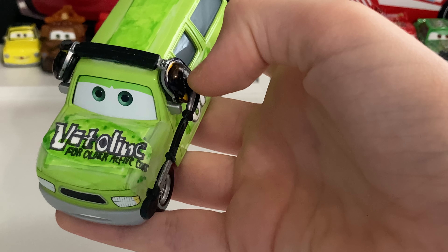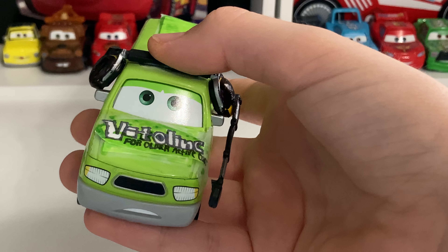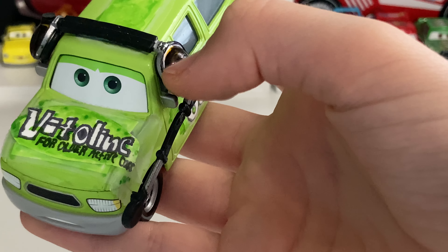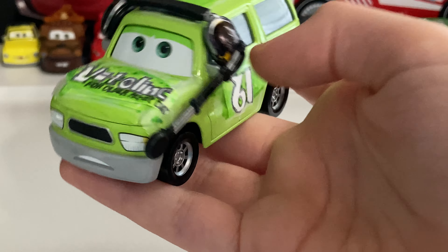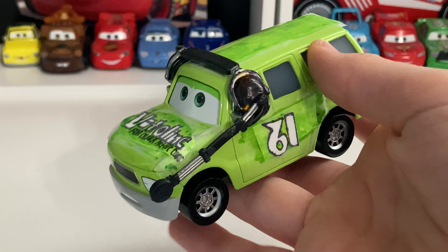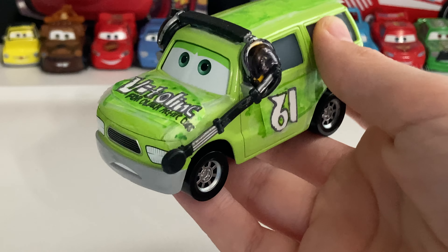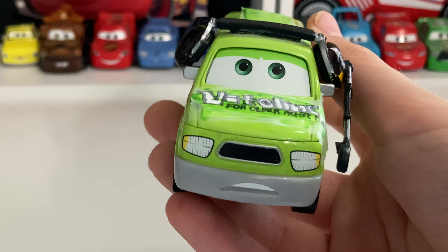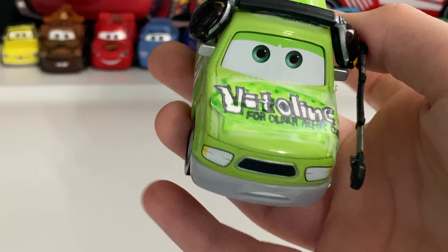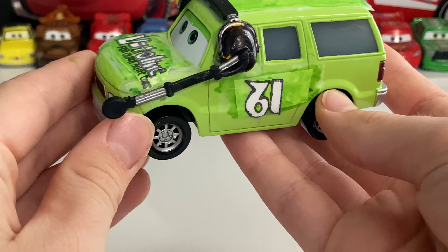I colored the accents — it was a Chick Hicks headset. Since there were yellow little accents, I actually colored them in black so it could represent a Cars 1 crew chief, not a Cars 3 crew chief or an RSN reporter. That's what I did, and then I super glued the headset on, and I created the decals and stuff like that. So yeah, let's get started with the review of Orland Greenville.